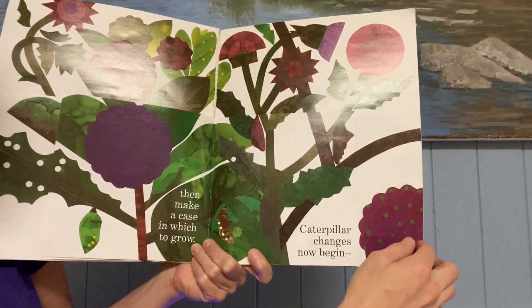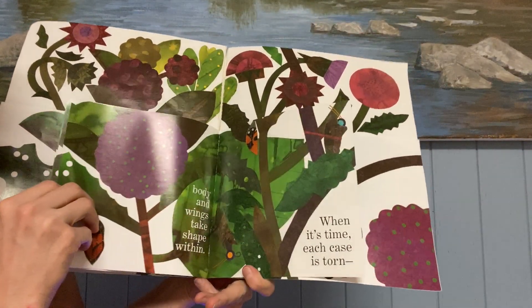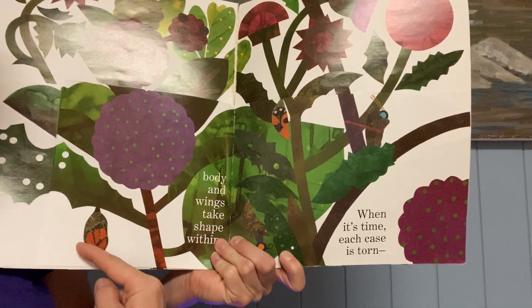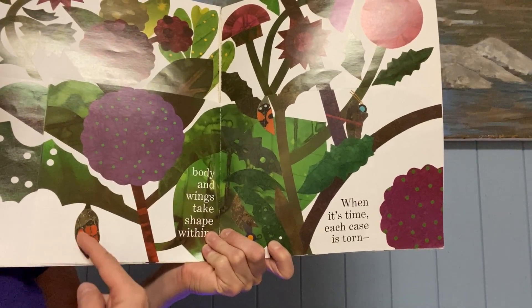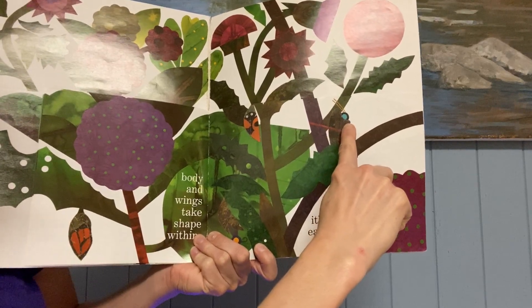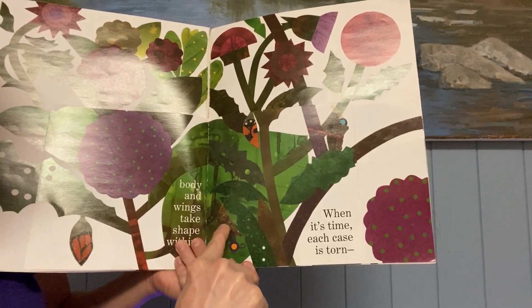Caterpillar changes now begin. So once they're in their chrysalis, something's going to change. The caterpillars are going to change the way they look. Body and wings take shape within. He's still in the chrysalis, but it's starting to look a little bit different — it almost looks like a butterfly wing there. You can kind of see it looks almost like a head and wings. I think this one might have its head popped out of there, and this one too. It looks like the head is coming out of the chrysalis.